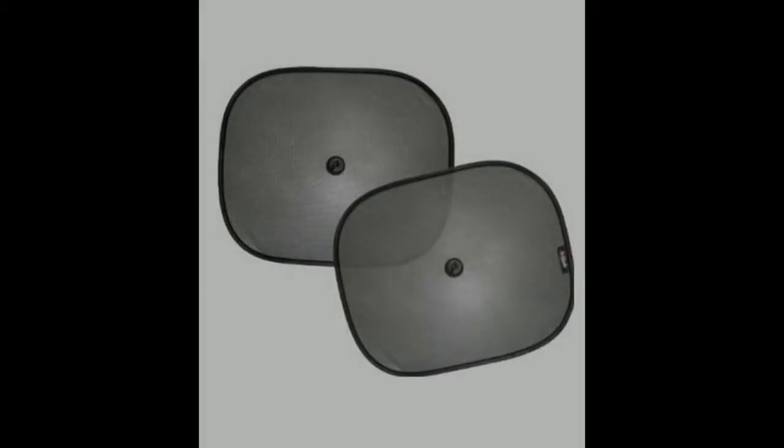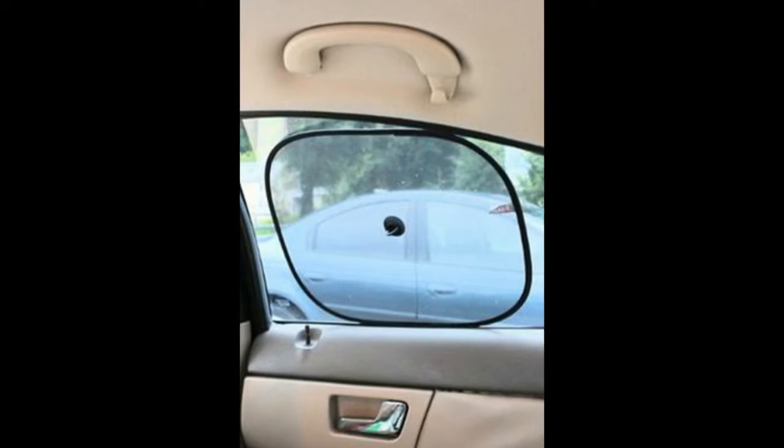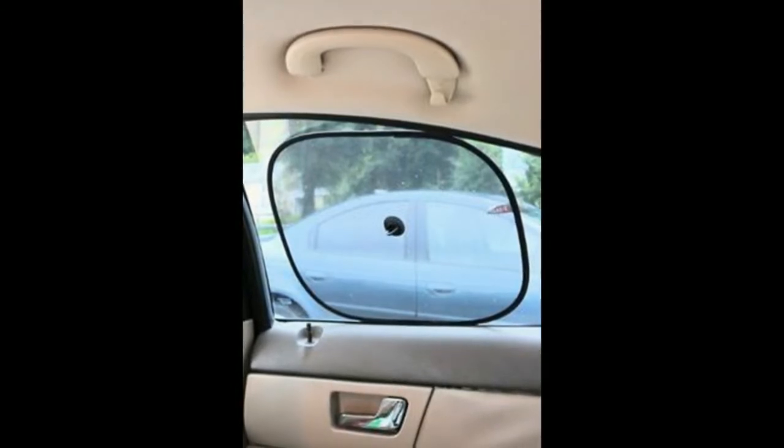Car Sunshade. Best easy twist folding windshield sunshade. Fits small and jumbo rear and side windows. Perfect sunscreen. Keeps interior cooler. UV protective shield for your baby, infants, and kids. One year guarantee. By Xshade.